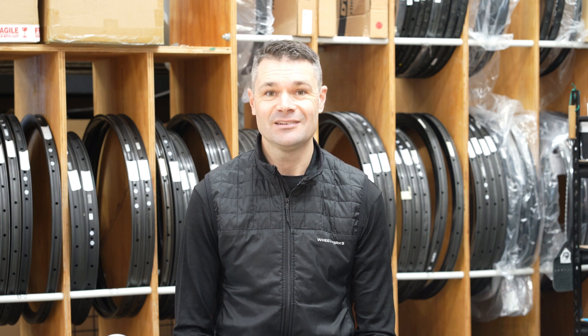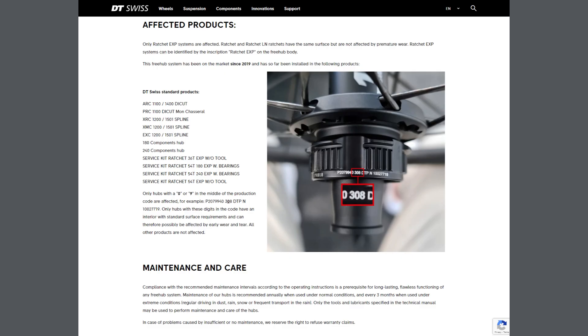The classic DT Swiss Ratchet hubs have proven themselves to be one of the most durable hubs on the market with excellent bearing life, but the more recent Ratchet EXP was plagued with issues at launch and even once those were fixed, the bearing drag and bearing life can leave a lot to be desired. The launch of the Ratchet Deg was also delayed around six months, which does mean a rocky start when DT Swiss were hoping for a smooth launch.